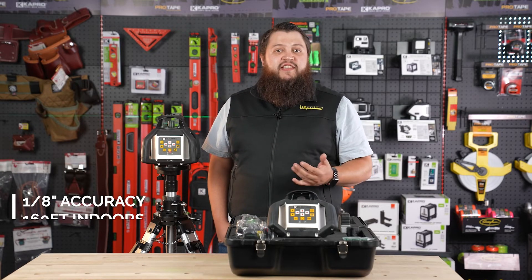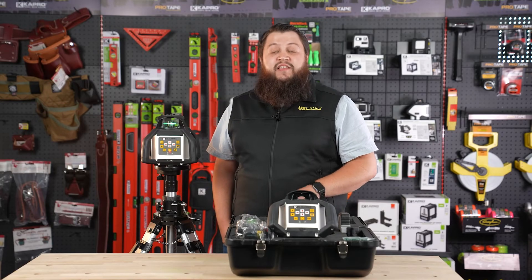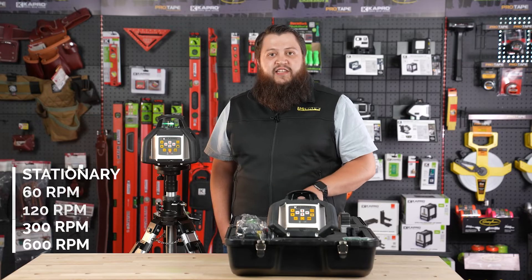It also has a range of 160 feet indoors and up to 980 feet outdoors with a laser detector. It has five variable rotation speeds: zero (stationary), 60, 120, 300, and finally 600 RPMs.